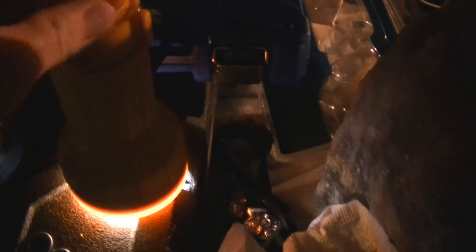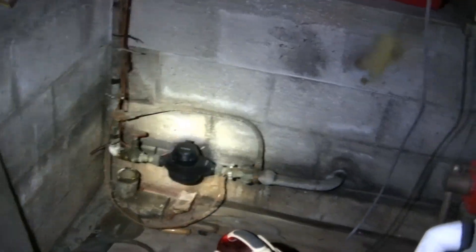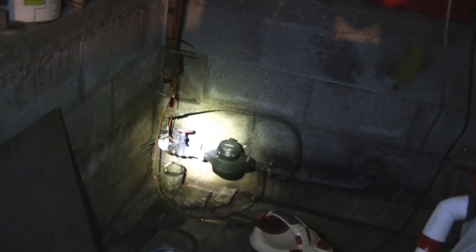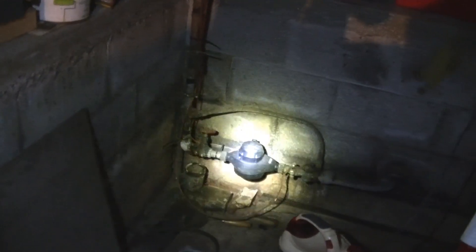I'll turn this one on first — this one's pretty bright. It's got no trouble illuminating things, though there's a dark dot in the middle of the beam. Now turning on the other one — this is the older style light. It's not quite as bright as the 6-volt light, but it still puts off a nice amount of light. It's very usable and definitely brighter than the original Krypton bulb.